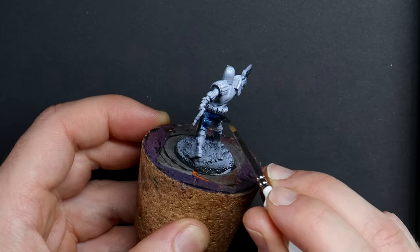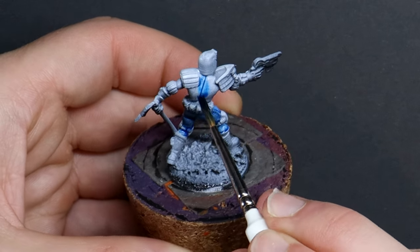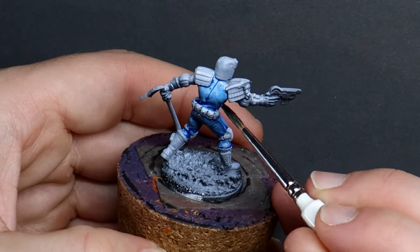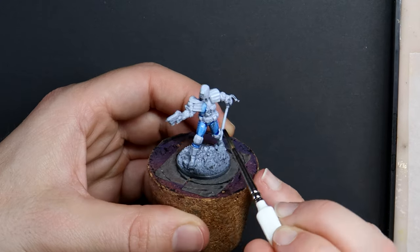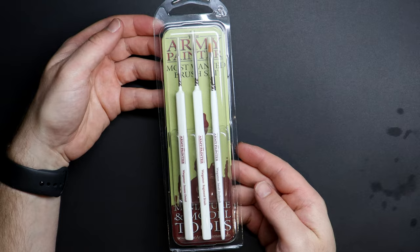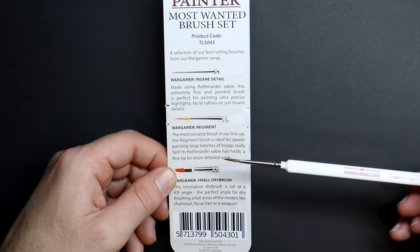I'm starting with what has to be the most exciting models in the starter box — the intimidating street judges. I'm using a wet palette whilst I'm batch painting several models so that I can bounce back and forth between colours and my colours won't dry out. For brushes, I don't need to spend big — a starter set like this one from the Army Painter will be effective for a beginner painter like me.